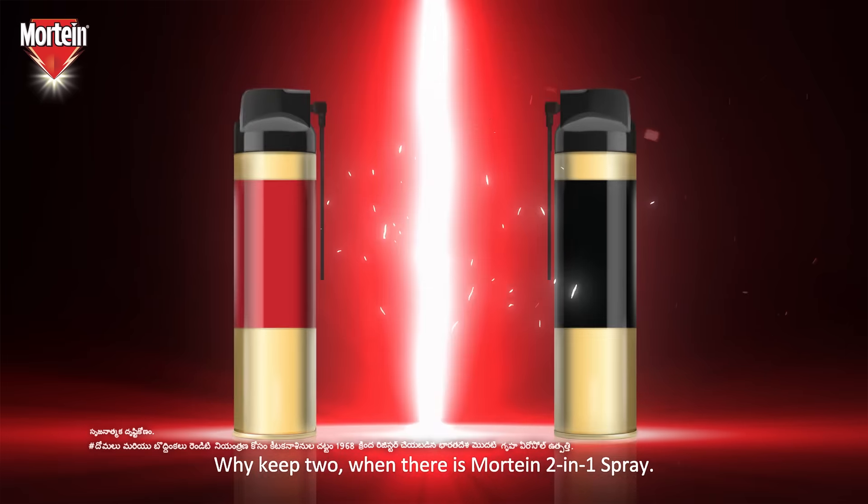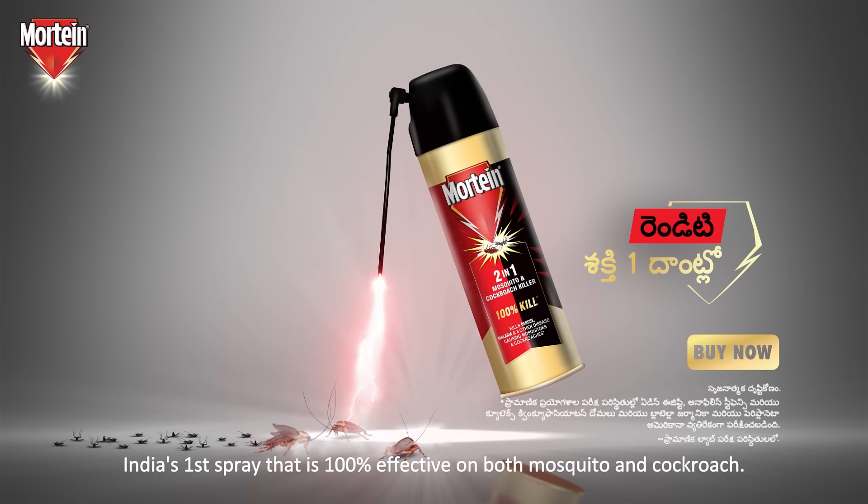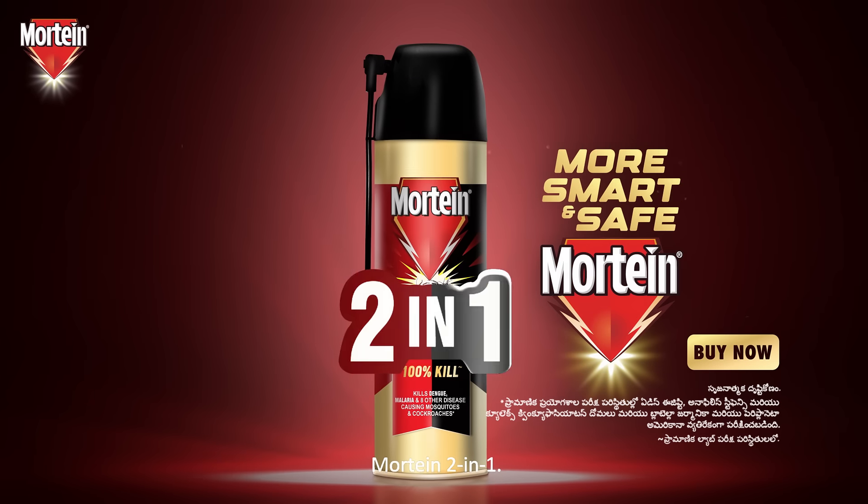But who can you use the same spray? How do you use the MOTIN 2-in-1 spray? The MOTIN 2-in-1 spray is the best way to get the cockroach spray. MOTIN 2-in-1.